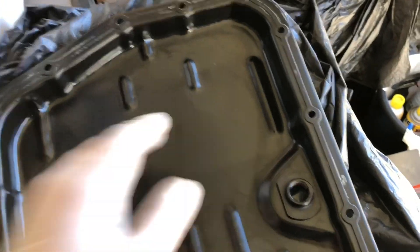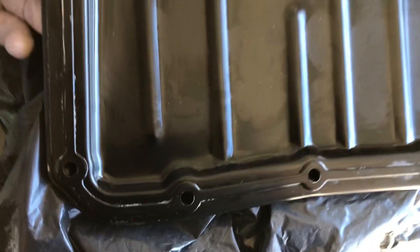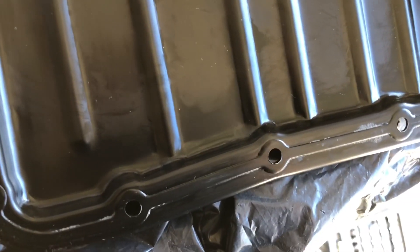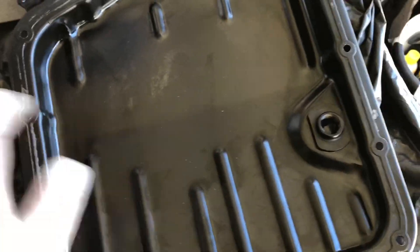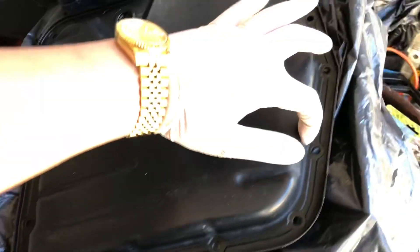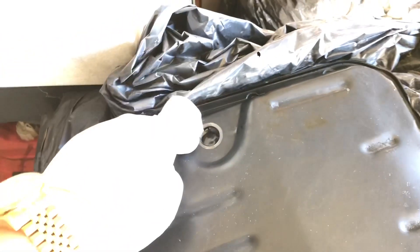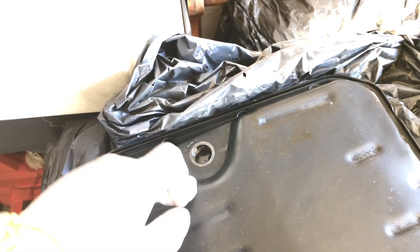Everything's cleaned up. I'm going to add the magnets. Everything's clean — I used Dawn dish soap, tried to clean everything as much as I could. I washed it, cleaned both sides. No more oil that you're able to see here. It's just all washed and cleaned. Good to go. I'm going to put on the new bolt with the new washer and torque it down.